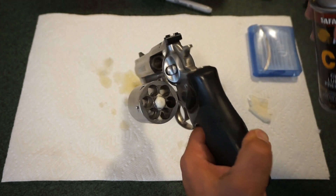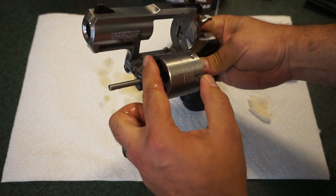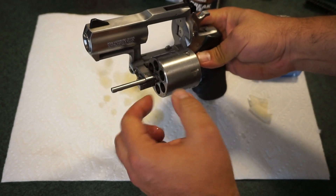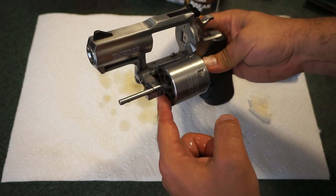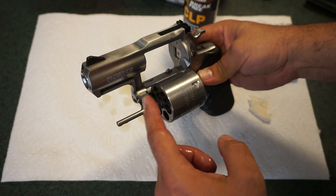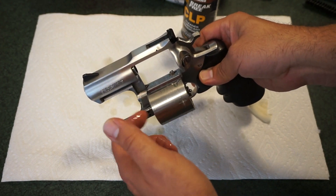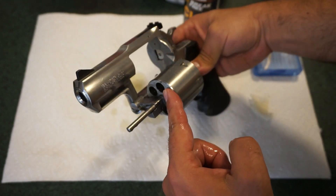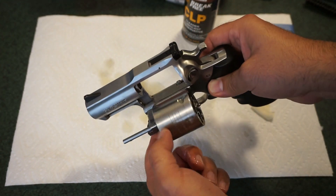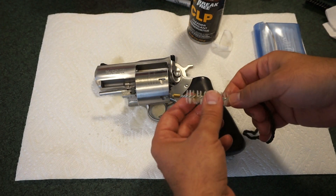When it comes to cleaning the front of the cylinder, I've heard some people use mag wheel polish and scrub it with a soft bristle brush. Chime in below — if you have a stainless steel revolver, what do you use to get that powder residue off the front? You can tell this revolver hasn't been fired a lot because there isn't much residue on the front of the cylinder.